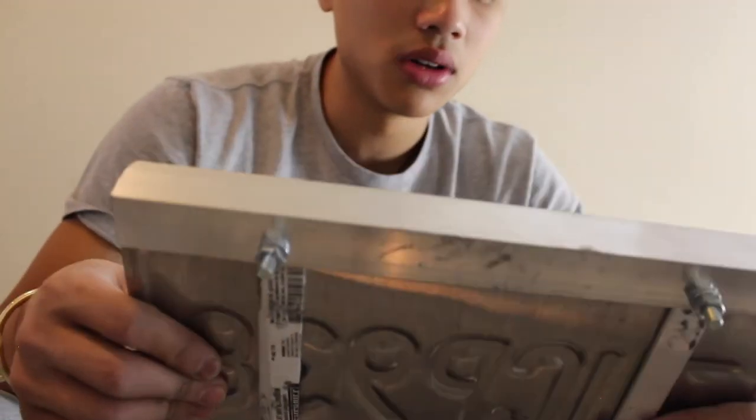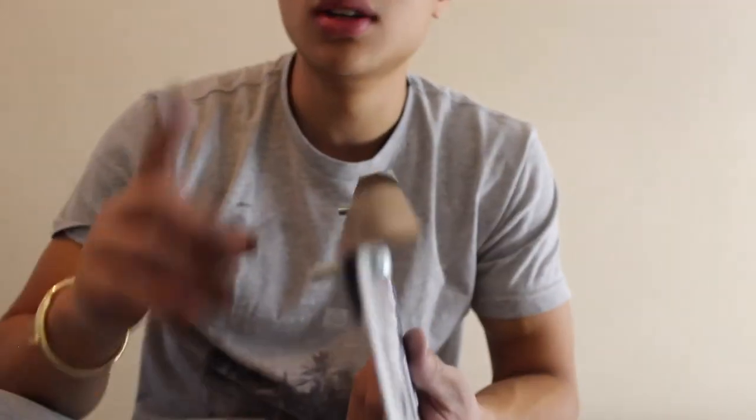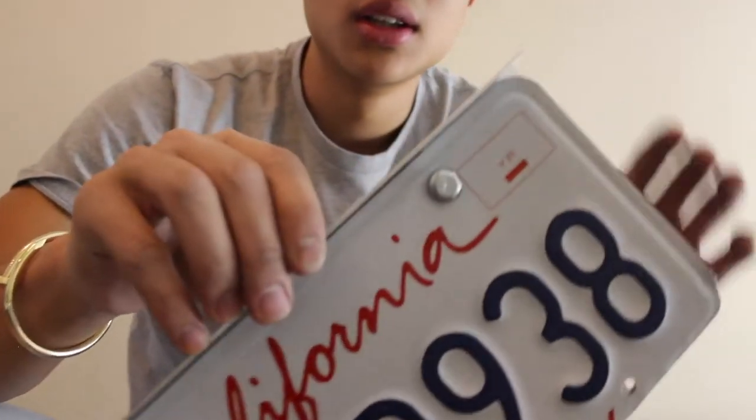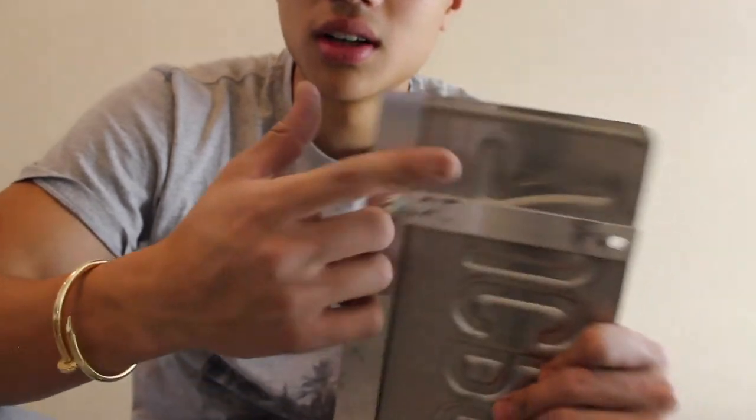This is not just for everybody that does the grill delete — it also helps for people that have the rocket bunny kit, or if they don't have any other places to mount their license plate on their car. This is one cheap way to do it. It cost me $10 — like $5 for the angle bar and $5 for the long flat piece.